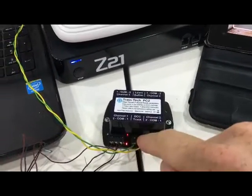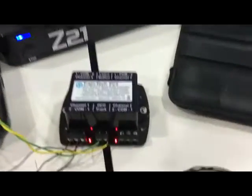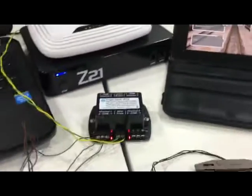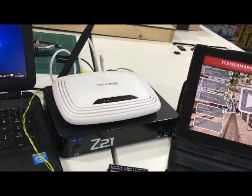So here we've got the Train Tech PC2 accessory decoder now linked up to the Z21 and a solenoid point motor. The DCC feed comes in from the main line output on the back of the Z21. You'll see that the little red lights are all on on every channel, so this is now ready to program.